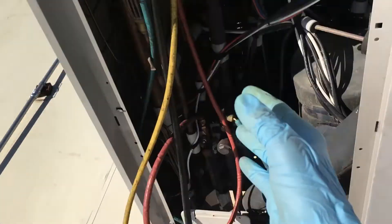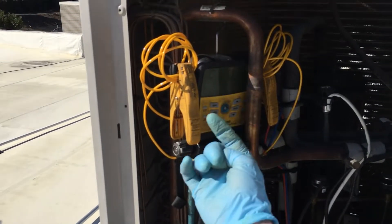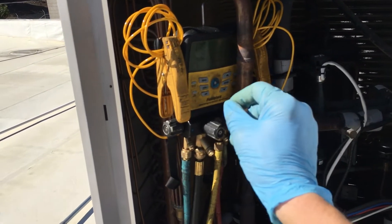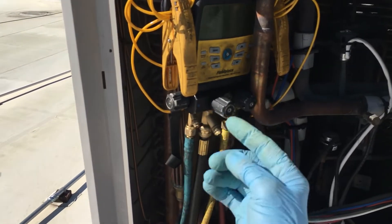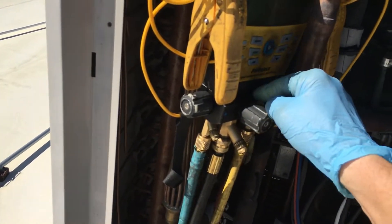When I bring it all the way down to 100 microns or less and then close off all the valves, it shoots all the way up to 600, 700, 800 microns. And you go, 'Oh my God, there's a leak.' No, it's not a leak usually. It's moisture or refrigerant — especially moisture in that contaminated refrigerant. That's a micro-thin film on the walls inside your manifold gauge.